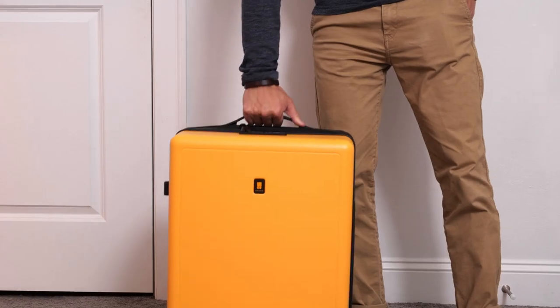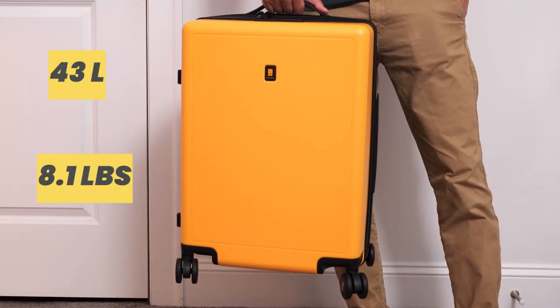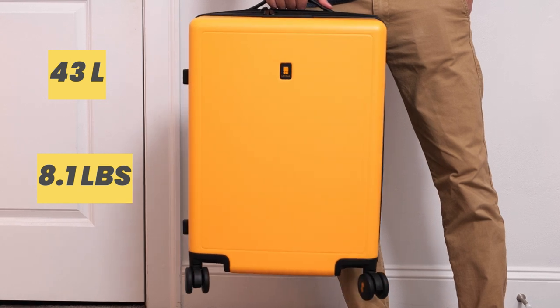The Voyager has a carrying capacity of 43 liters and weighs in at 8.1 pounds, which makes it very lightweight.